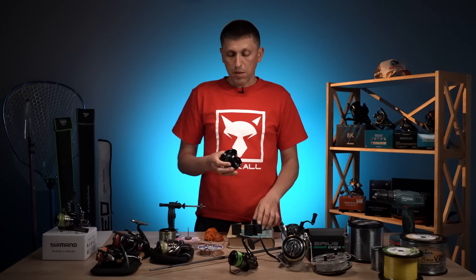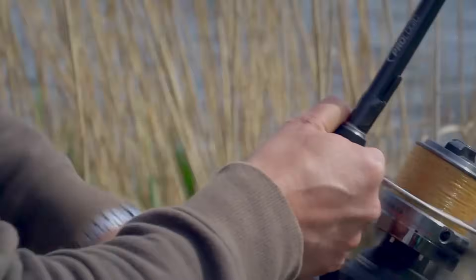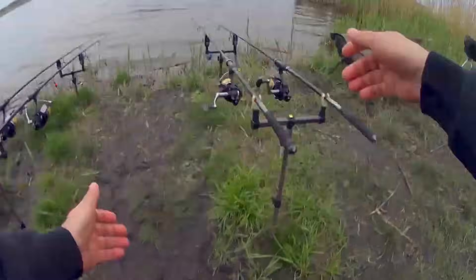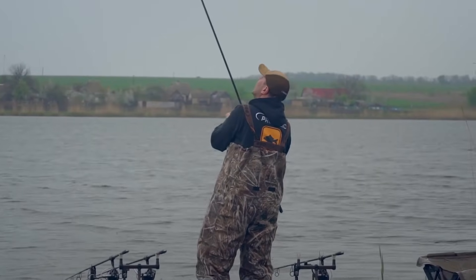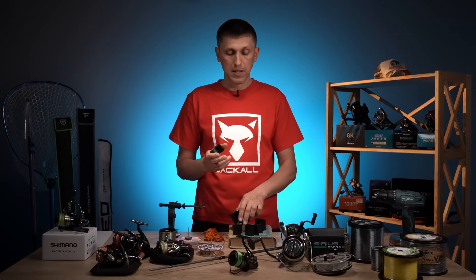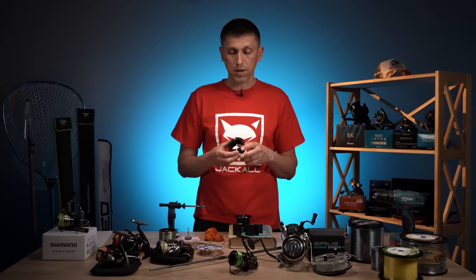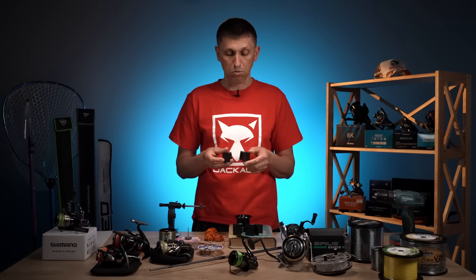Кому це потрібно? Як правило, люди, які перейшли на рівень користування досить дорогими виробами — як правило, це Shimano або Daiwa. Вартість одного такого «Економайзера» може складати, наприклад, 500 або більше гривень. Якщо ви купуєте котушку за 700–800 і шнур за 150 гривень, то купівля такого «Економайзера» за пів ціни котушки для вас 100% буде недоречною. До того ж їх виробляють, як правило, тільки для досить дорогих топових версій котушок. Але ви маєте про це знати, тому що колись вам це може знадобитися.